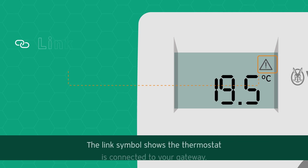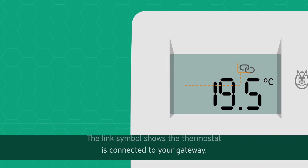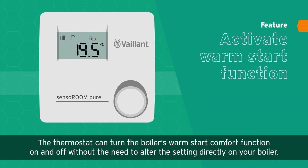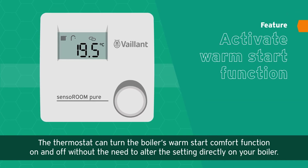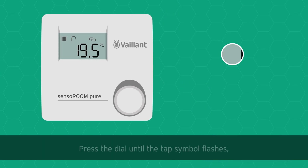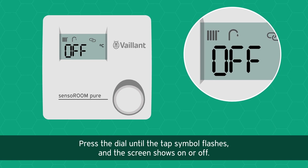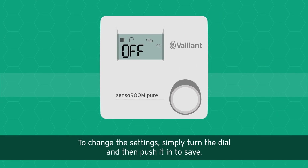The link symbol shows the thermostat is connected to your gateway. The thermostat can turn the boiler's warm start comfort function on and off without the need to alter the setting directly on your boiler. Press the dial until the tap symbol flashes and the screen shows on or off to change the settings.